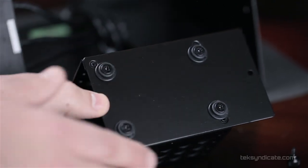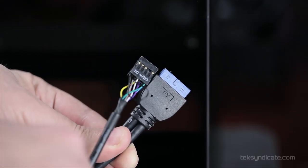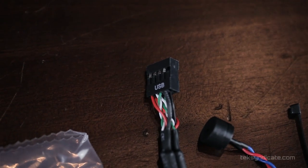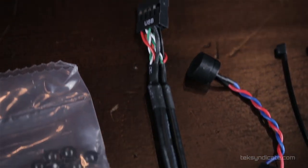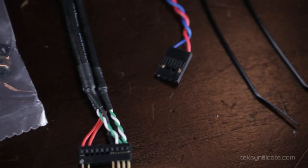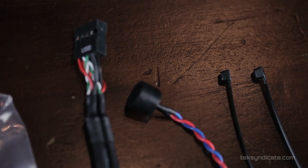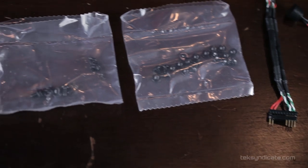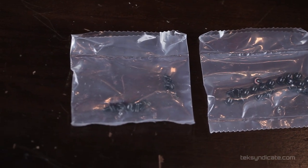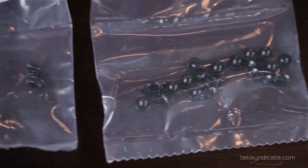You can put up to four 2.5-inch drives in there. Also inside we have a USB 3 header for the motherboard and an HD audio header. If your motherboard does not support USB 3, that's fine — they've included an adapter that converts the USB 3 header into a USB 2 header. Also included is a PC speaker that plugs into your motherboard, two tie-downs, and all the screws you need to mount everything — motherboard screws, hard drive screws, and screws to install the power supply in the back.